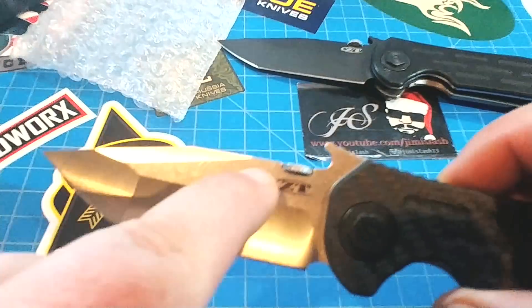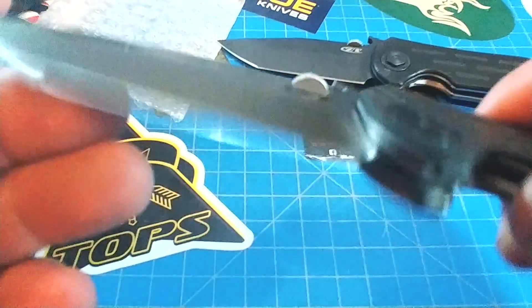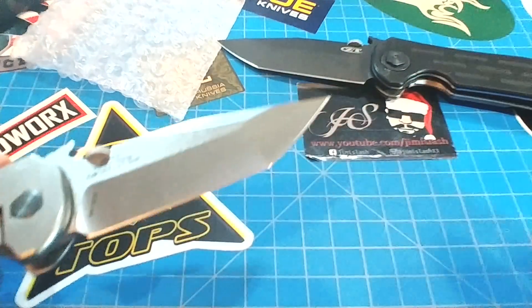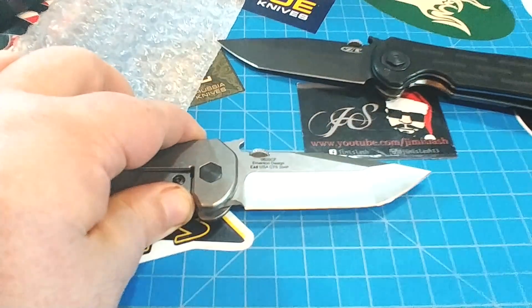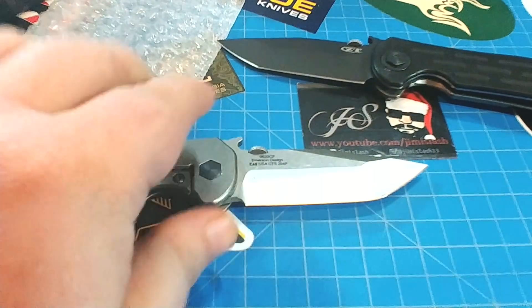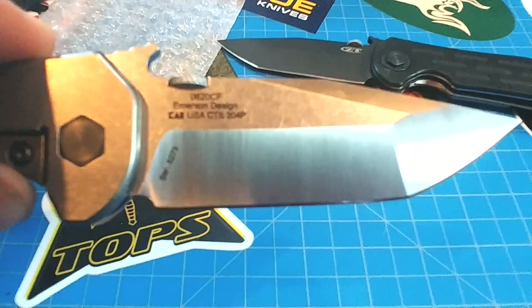Check the satin blade with the stonewash kind of offset here. I did sell this to a buddy, and so it's going out, and I wanted to get a quick review on it. You've got about three and a half inches of that 204P, which it proudly tells you right there on the side.